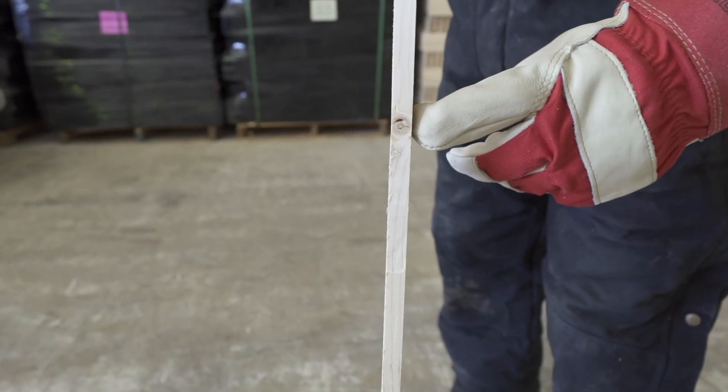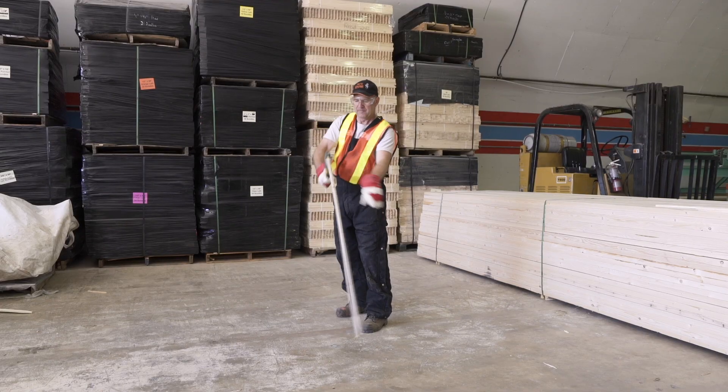So here we have a side knot. Hit this with a hammer and it'll take off sideways on you as well.